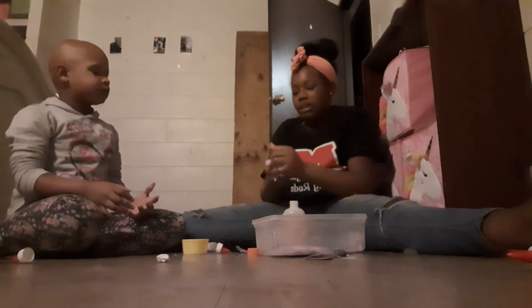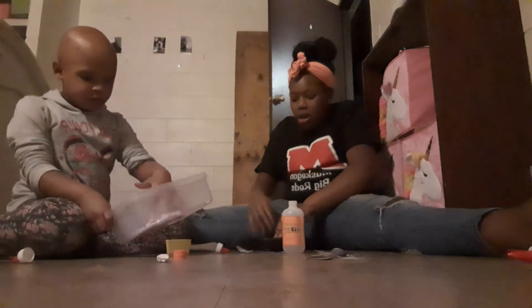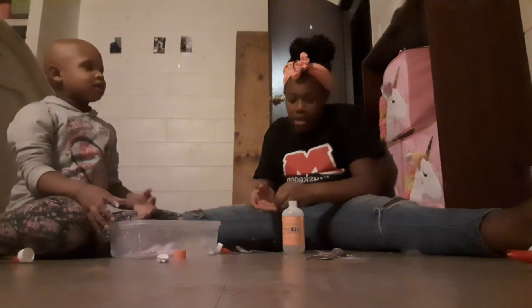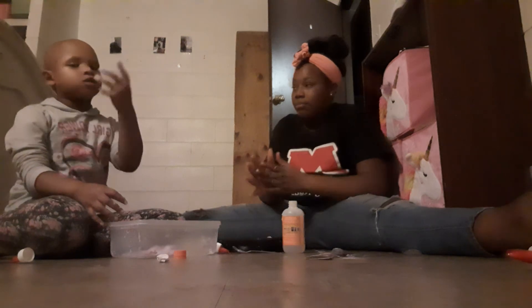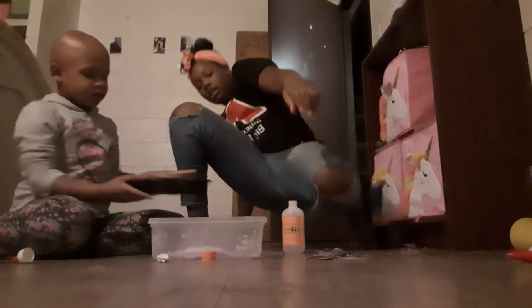Okay guys, we are going to end this video. If you like, like and subscribe, and hit that little bell. Peace.